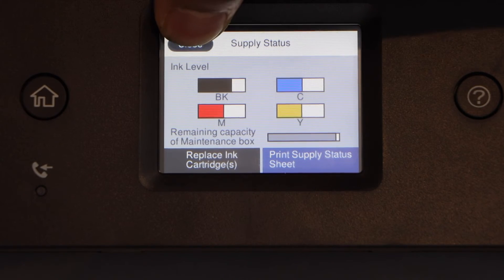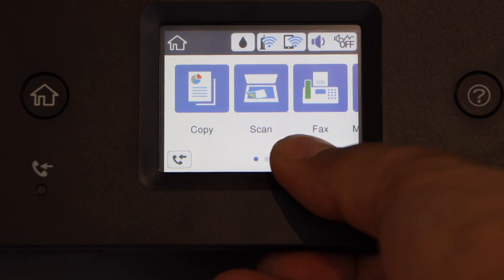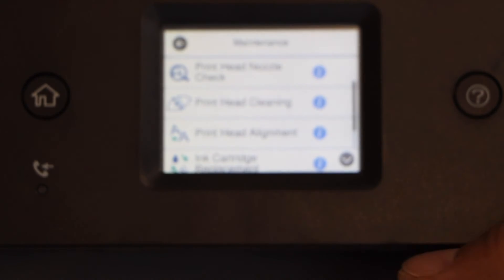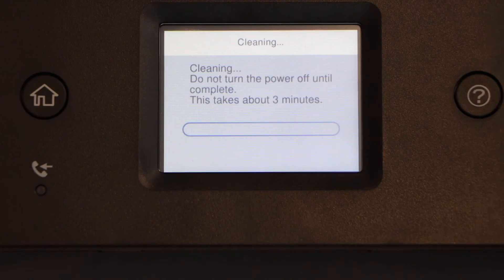If it is not printing, that means the print head needs cleaning. Scroll ahead and look for the maintenance option. In the maintenance menu, select print head cleaning and click on start. It usually takes around 3 minutes for the cleaning process. It will dump a small amount of ink in the maintenance box.